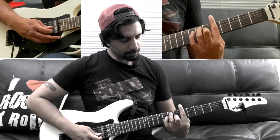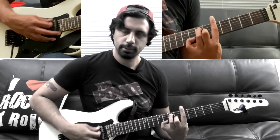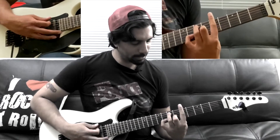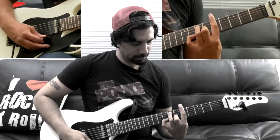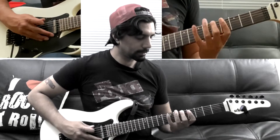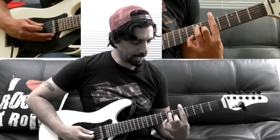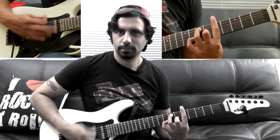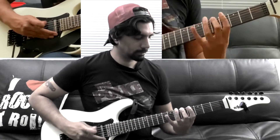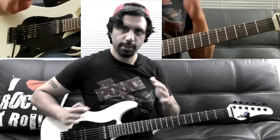Once you move your pinky finger from the seventh fret of your D string, you're going to put it on the eighth fret of your B string. I'm not doing a great job barring this chord right now but there you go. So that's all we're doing with this A7 chord. Let's do it slow — you can play along to get the rhythm down.